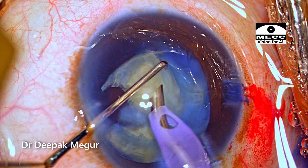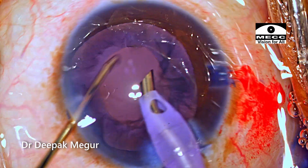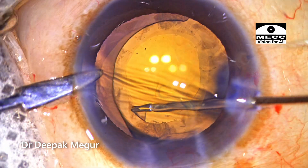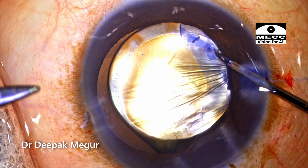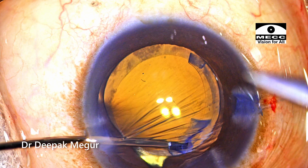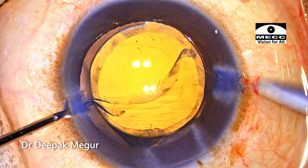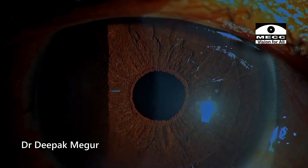The nucleus was relatively soft, so division and emulsification were not at all an issue. The lens is now being implanted. Time to enlarge the rhexis — a tangential cut is given using micro scissors, then the thin flap is grasped with the forceps and the rhexis is enlarged. A similar thing is done in the other quadrant as well. Phacoemulsification through a very small rhexis could be done very safely by following certain basic principles. The rhexis was then enlarged to the appropriate size after implantation of the lens. This is how the eye looked at the end of the case, and these are the first-day pictures.